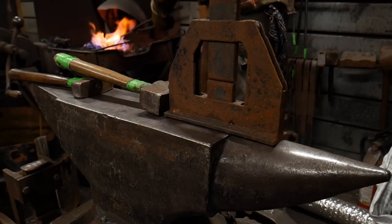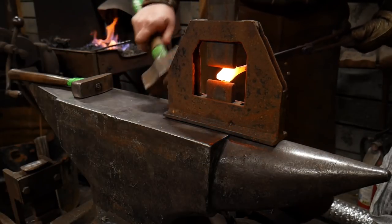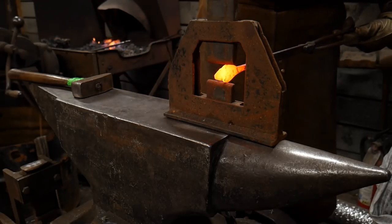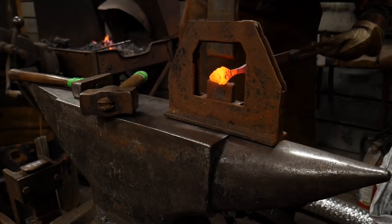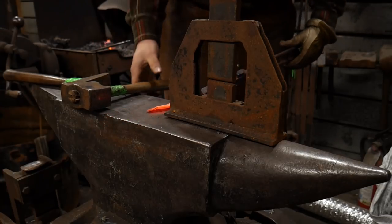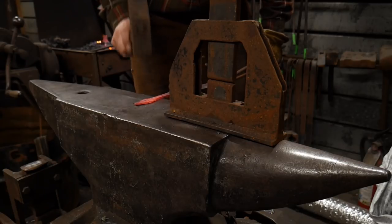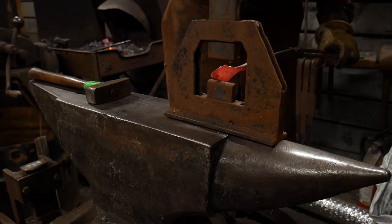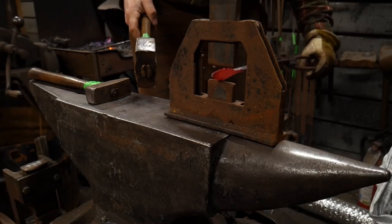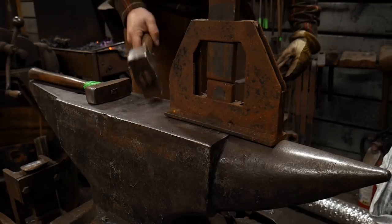Now that we've got this leaf segregated, we're going to add the scalloping. The easiest way to do this is with a guillotine tool, but if you don't have one, you can always use a regular fuller, or you can grind or file in these little scallops on the edges of the leaf. It's not super critical how you get it done — you just want the scallops in here. Just make sure it's right each time and give it a good whack.